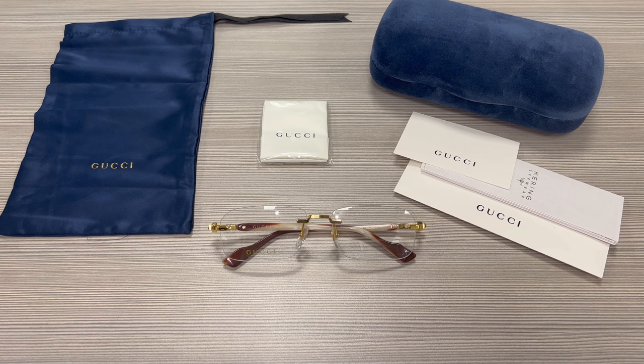Thank you for watching and if you're interested in checking out these glasses or any other glasses, head over to the link in the description and check out joylight.com and have a joyful day. Thank you very much.